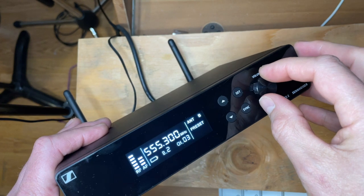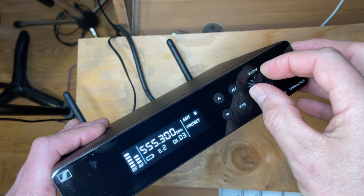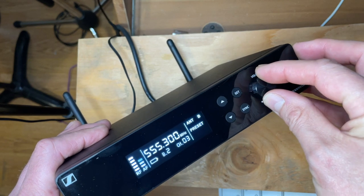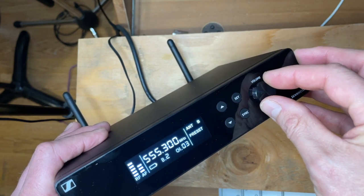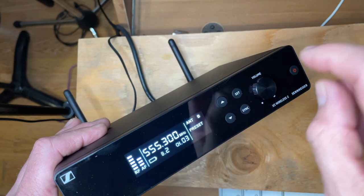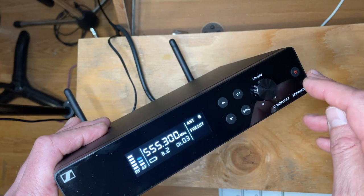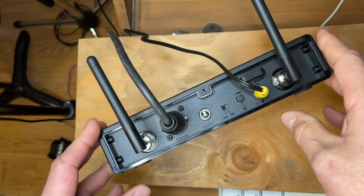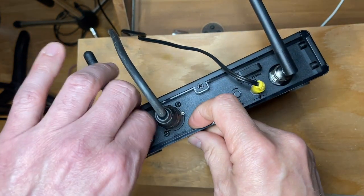Here is a variable gain control. I can turn it up and it gets pretty loud, or I can turn it down and get much quieter, so the sound engineer can make quick adjustments on that level. And of course we just have our power button right here.